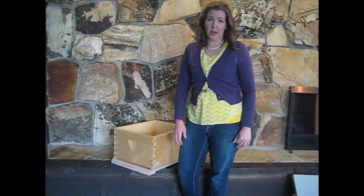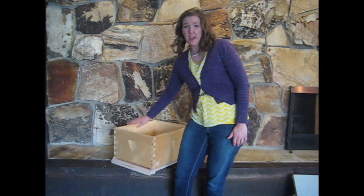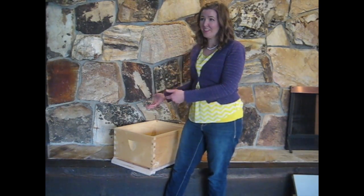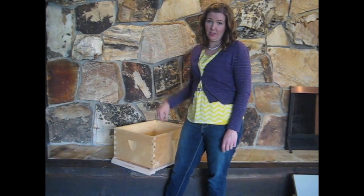Typically you would start a hive with the bottom board, a box with frames, and then the lid. The bees would live in there until it's almost full, at which point you'd add a second box, and then when that's full you continue adding boxes as needed throughout the summer.